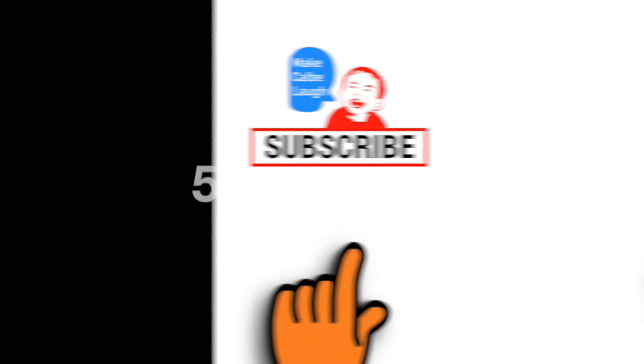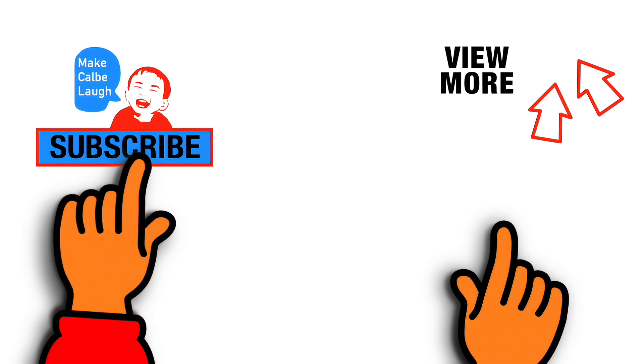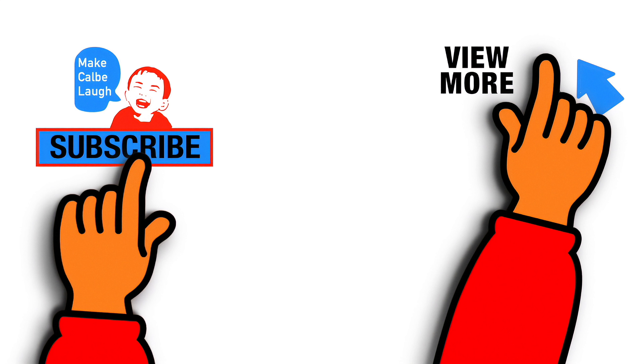I hope you enjoyed this video. To subscribe, please click on this button. To view more, please click here. Thanks for watching and have a good day. Bye-bye!